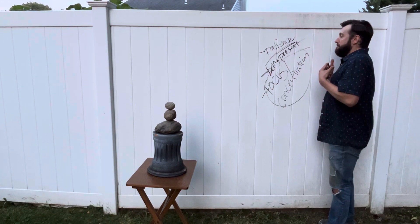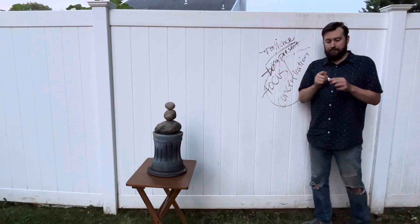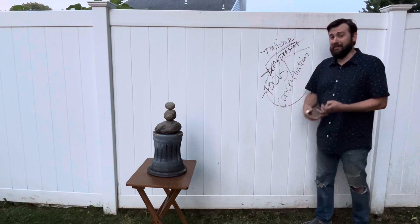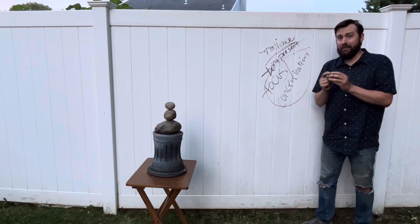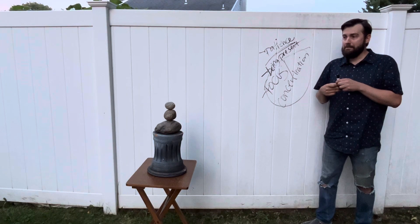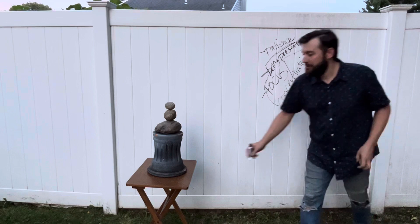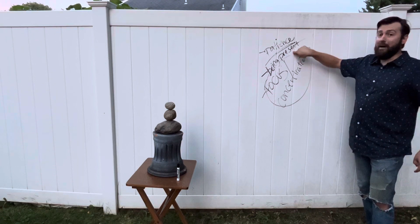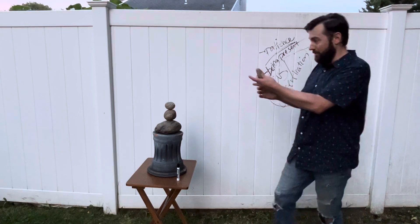I'd say these three things — because I always like lists of three — this is the perfect starting list for my first video like this standing up. But it wouldn't be complete without putting on this last rock and balancing on top of that, so I'm going to do that for you and then we're done. Let me balance this first and show you the patience, being present and mindful, and the focus and concentration that it takes to get this stone on top.